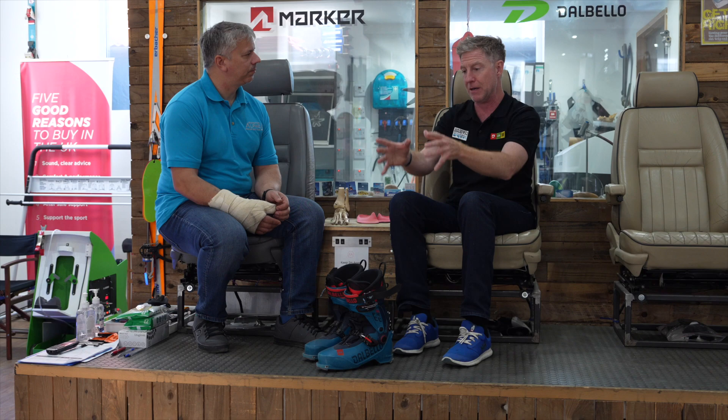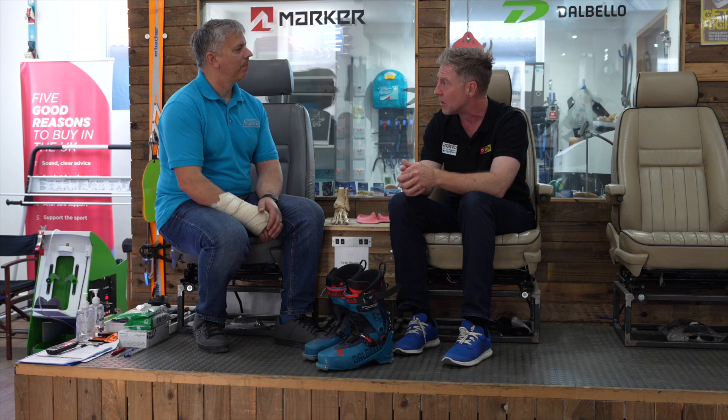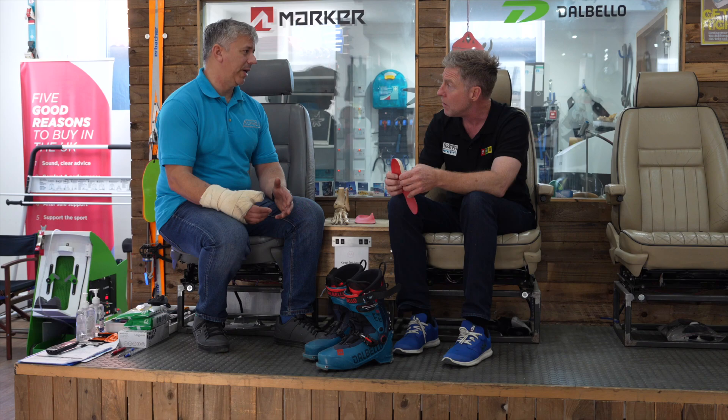This is why the relationship between coaches and boot fitters is so important. For us as coaches, we go up the mountain on a typical academy week and there's always going to be that group of people where you just know they're not in the right boot, or the process hasn't been done properly. One of the reasons we wanted to film this was to put it out there as information — to educate people about what an actual boot fit is, because a lot of people think you can just walk in, pick something off the shelf or buy off the internet.